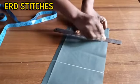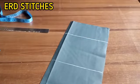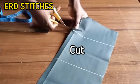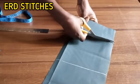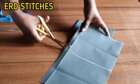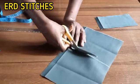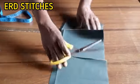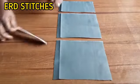I'm connecting the points and now I'm going to cut it out. After cutting, this is what I have. Now we are going to start the proper sewing.